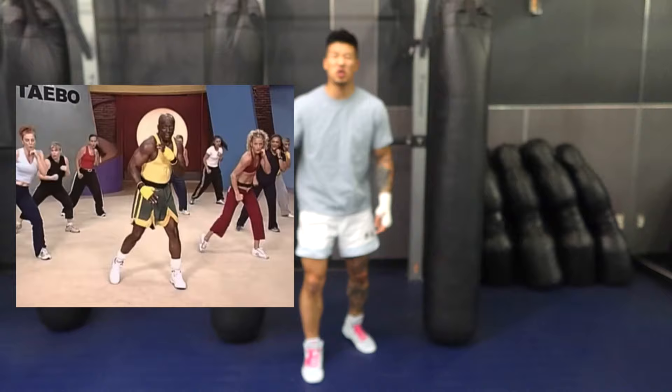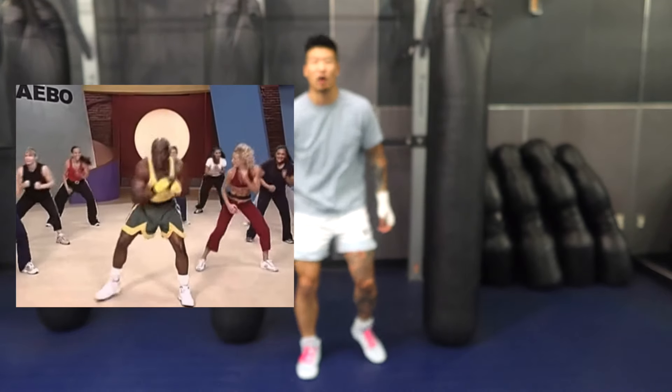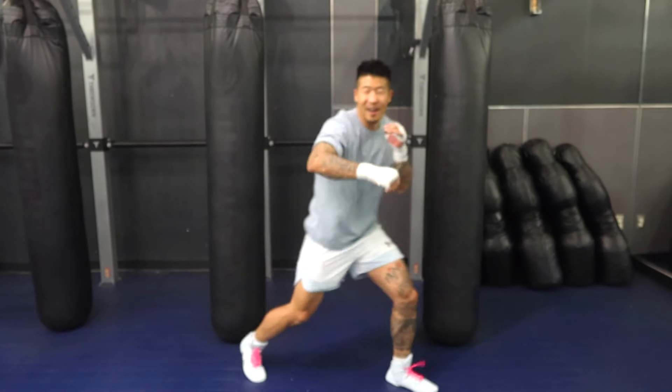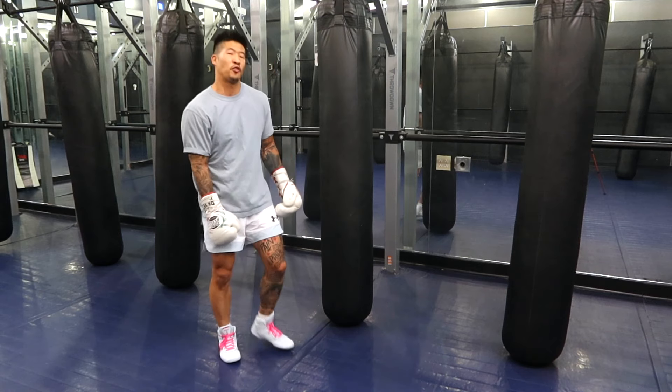Now let's take it up a notch. We're gonna do some cardio kickboxing Thai bow style punches. So we're gonna go punch, punch, punch, punch, punch, punch, punch. All right, nail away first.